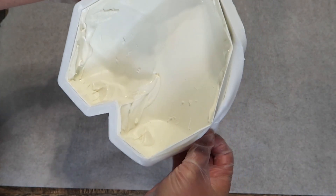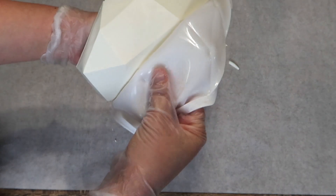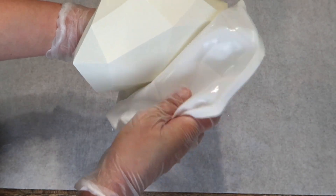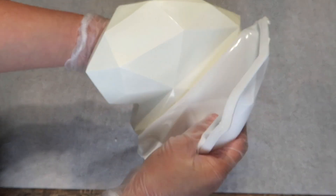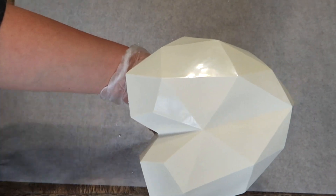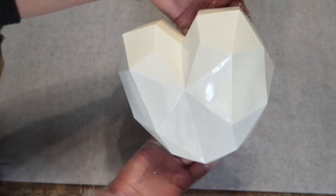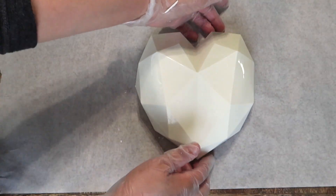Once we did that all the way around we're just going to start pulling the mold down and we're going to try to avoid touching it from the top just so we don't get any smudges — just keep pulling it. I love this mold because it's really flexible so we could just remove it and scrunch it up as needed, and we get this perfect shaped heart. Look at how cute that is!